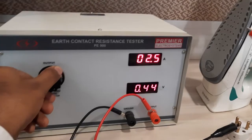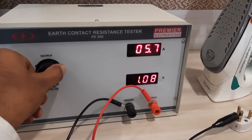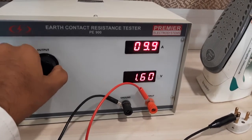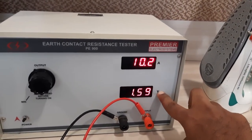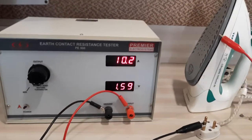We switch on and start the test. The rated current should be 10 amperes as per IS 302, and the voltage drop should not exceed 2 volts. In this case, the sample is considered pass.